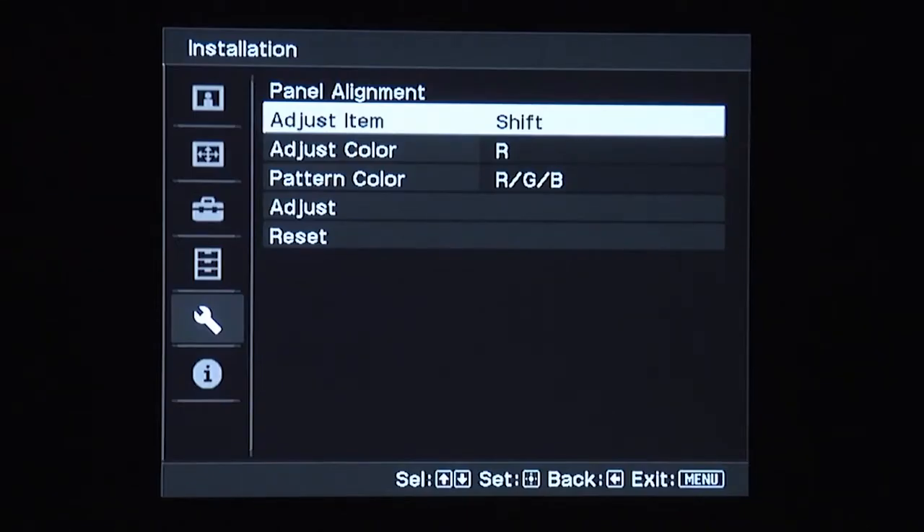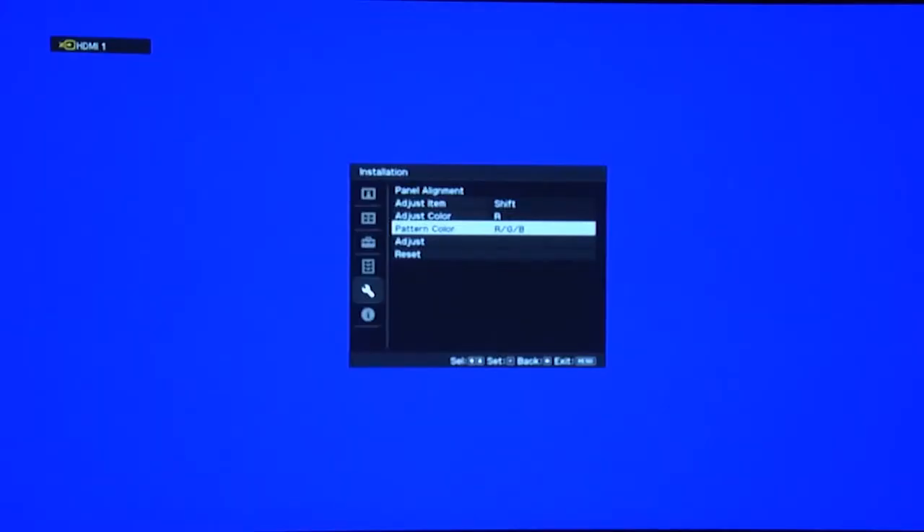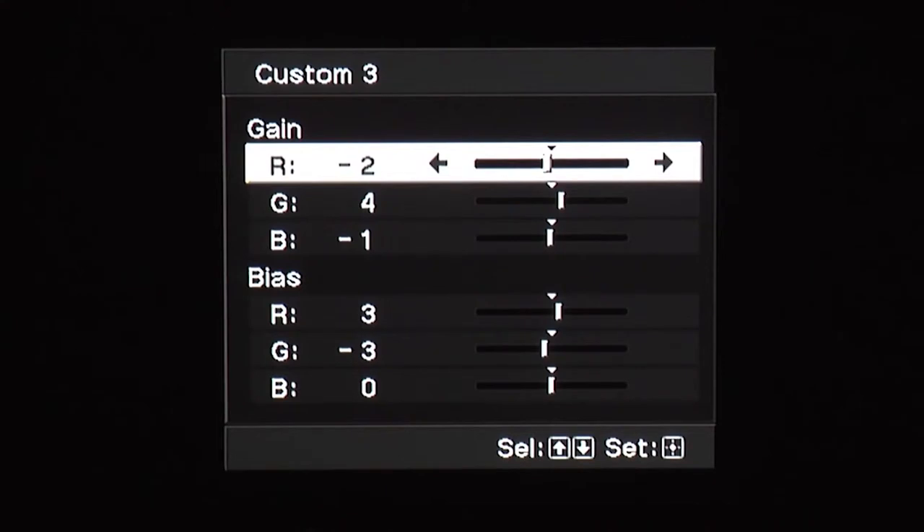Another useful feature is the ability to precisely align the panels on a zone-by-zone basis, although on our review sample the panels were already aligned perfectly. The calibration controls are somewhat limited, offering just a two-point white balance control for calibrating the grayscale and some software for fine-tuning the gamma.